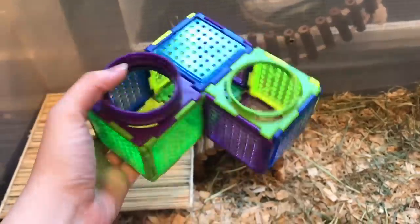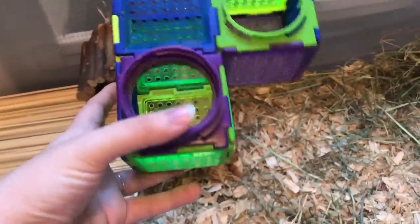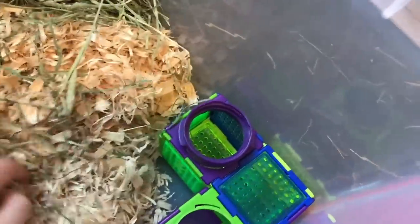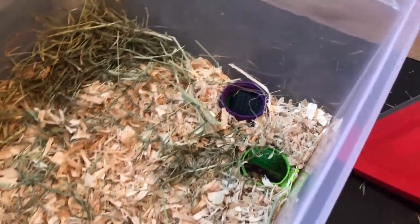Next, I have this thing — I don't really know what it's called — but I like to dig it down into the bedding so it acts as a little burrow tunnel. I'm going to put it in this front corner here, moving the bedding, placing it in the corner, and pushing the bedding back around it. I'll also put a little bit on top — and if it gets in, that's okay, because they end up filling it with bedding anyway. It creates a nice little underground hiding spot and they really enjoy this.